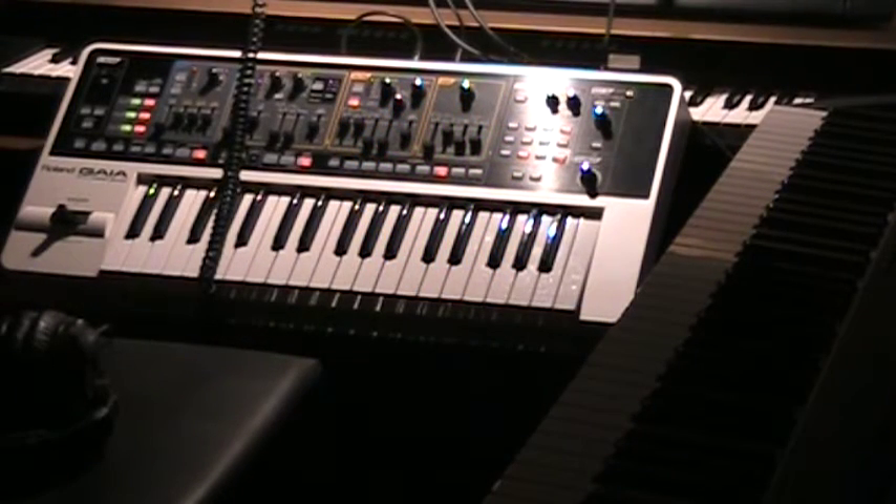Hello, and welcome to another Roland Gaia or any subtractive synthesis tutorial. Today, we are building a piano sound. Of course, to build a piano sound on a synthesizer is very, very difficult and basically impossible as far as recreating a full Concert Grand piano. But we're going to get as close as we can today.